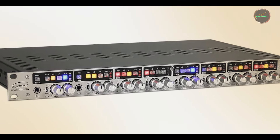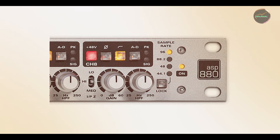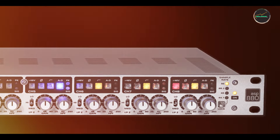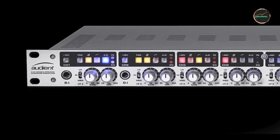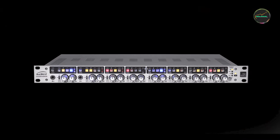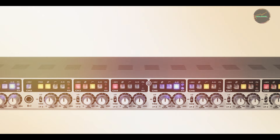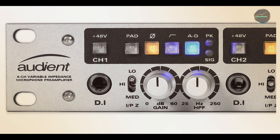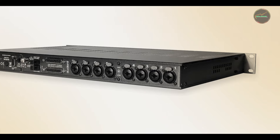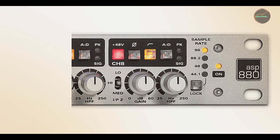Benefits and usage: the ASP880 is designed for professional applications, offering superb audio quality and flexibility. Whether you're recording drums, vocals, or a full band, its 8-channel design allows you to capture multiple sources simultaneously with exceptional clarity. The built-in A/D conversion means you can send your recordings directly to your DAW without the need for an additional interface. Usability: despite its advanced features, the ASP880 is easy to use. The front panel provides clear access to all controls, making it simple to adjust gain, apply filters, or switch on phantom power. The inclusion of direct outputs and digital conversion options enhances its versatility in both small and large studio setups. Durability: Audient has built the ASP880 with durability in mind. Its robust metal chassis and high-quality components are designed for long-term reliability, whether in the studio or on the road.